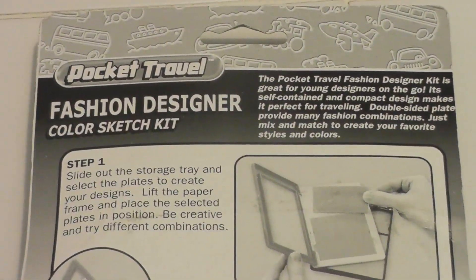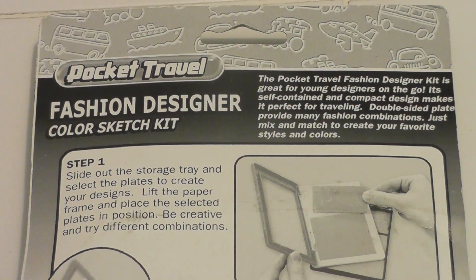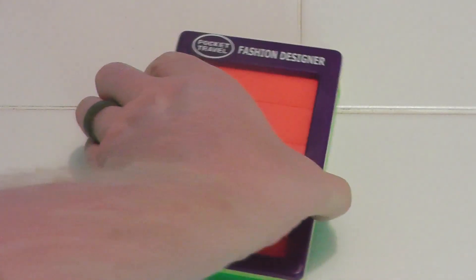The back says: the Pocket Travel Fashion Designer Kit is great for young designers on the go. Its self-contained and compact design makes it perfect for traveling. Double-sided plates provide many fashion combinations — just mix and match to create your favorite styles and colors. It then shows you how to use the toy itself.